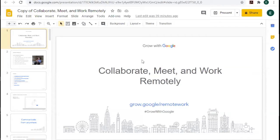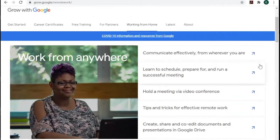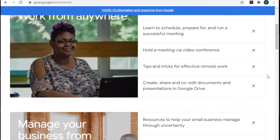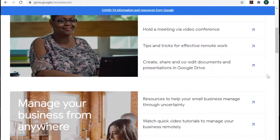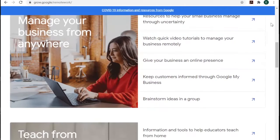This is 'Collaborate, Meet, and Work Remotely,' another Grow with Google class. The first thing we're going to look at is this URL: grow.google.com/remote-work. These are some resources they've put up since the beginning of the pandemic shutdown. We're not going to click on all of them — I just want you to know that they're here. They've got a lot of information.